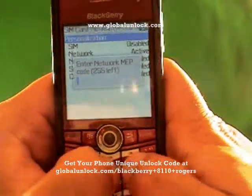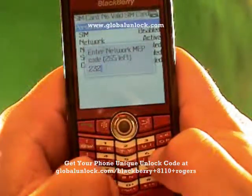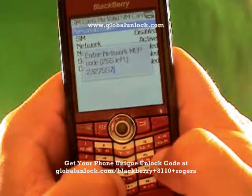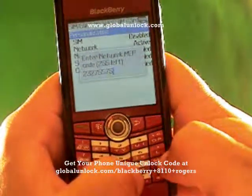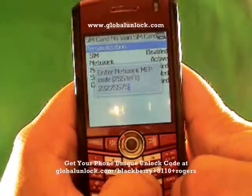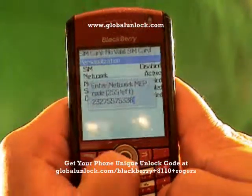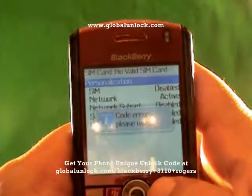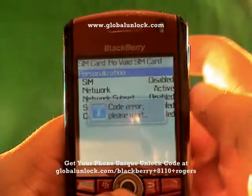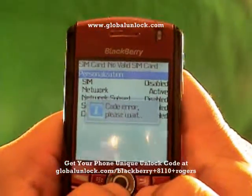This code will not work on your phone because the unlock code is unique to each device. Make sure you get your unlock code from GlobalUnlock.com. Let me show you what happens when I put in the wrong number — I've just typed in random numbers. Code error. Please wait. That means it did not work because I entered the wrong unlock code.